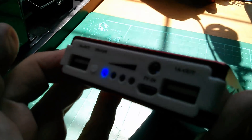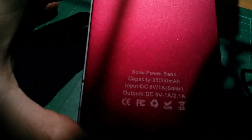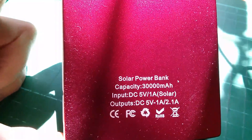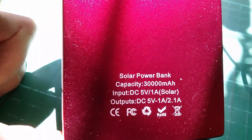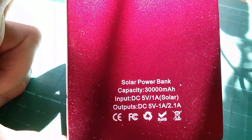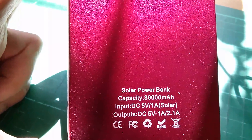USB output sockets there for charging your mobile phone. It's described on the back as a solar power bank with capacity 30,000 milliamp hours — 30 amp hours in other words. Input is 5V DC 1A and/or solar, and the outputs are 5V 1A and also 5V 2.1A.